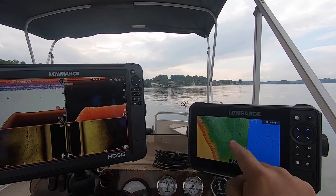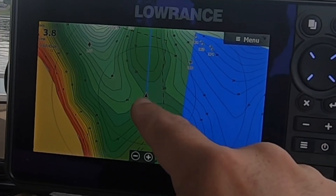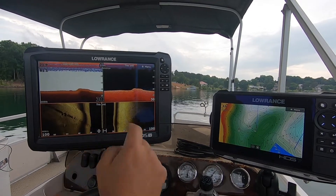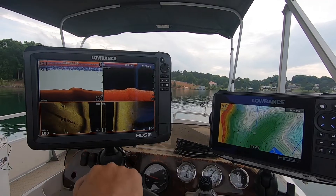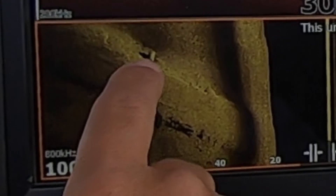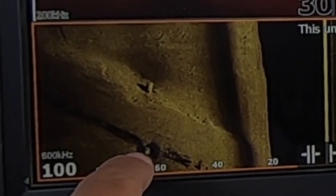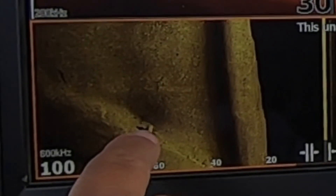Right here on my graph, you can see that dotted line is an old road bed — we just passed it, the dotted line. Looks like an old culvert pipe under the road. Maybe a couple of fish right there on the end, laying on top of that culvert pipe. Looks like there's something on top of that pipe right there.